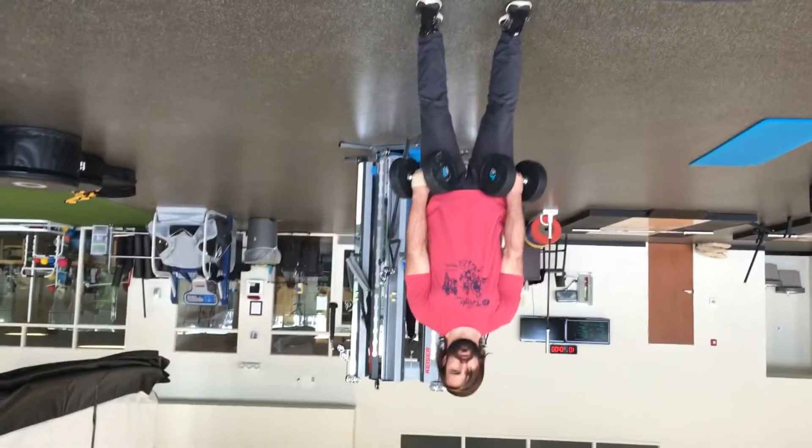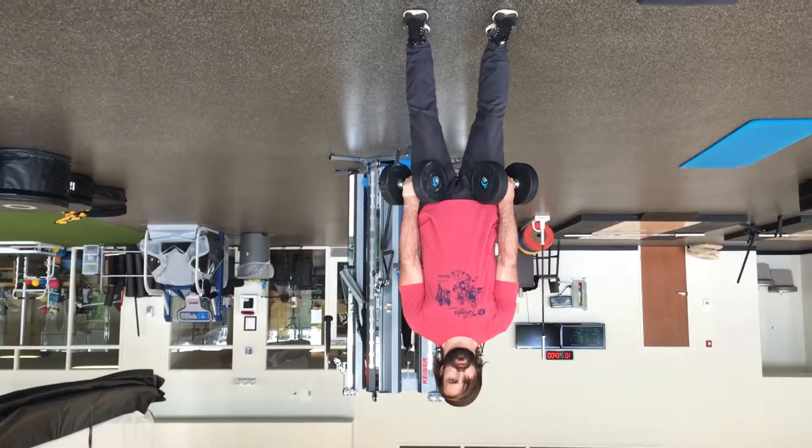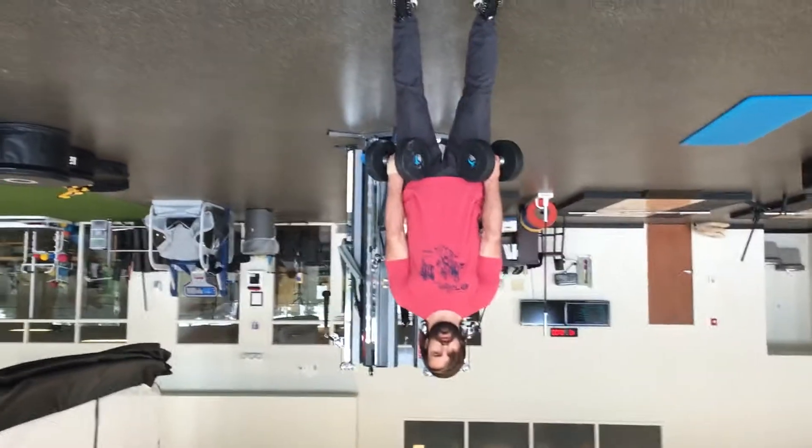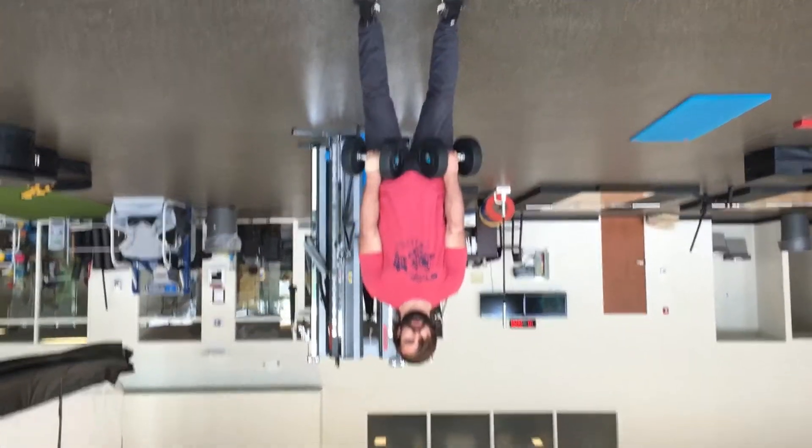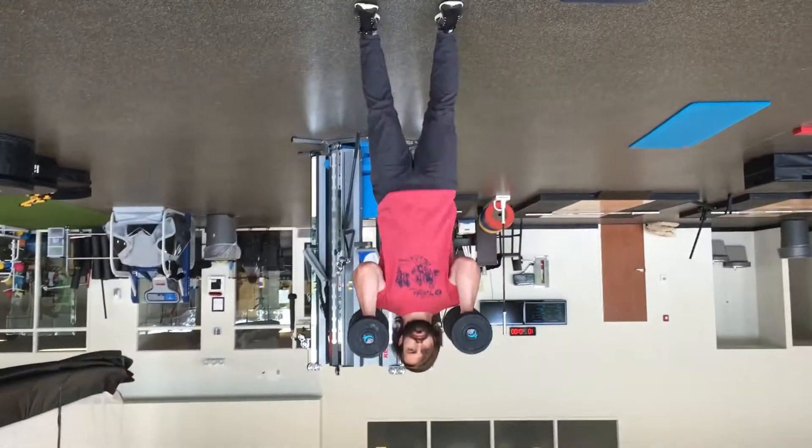When you're doing a dumbbell hang clean they can typically be heavier because you're using your full body to get them up. So when you bring the weights back down to the starting position, drop them back down and catch it with soft knees.